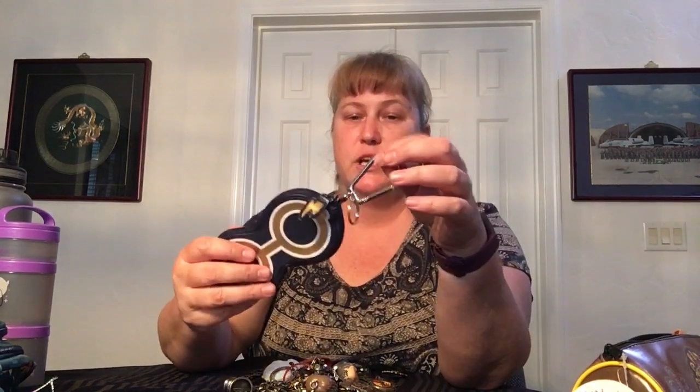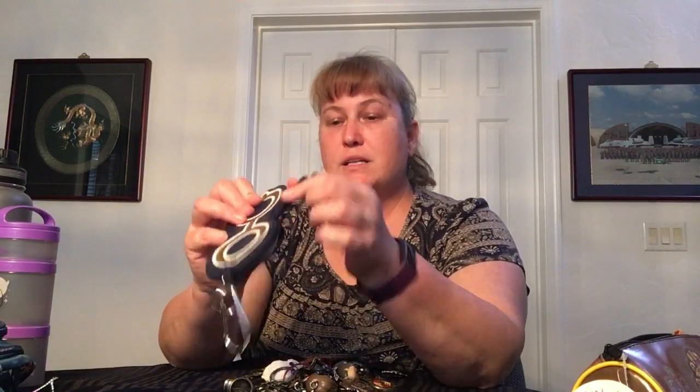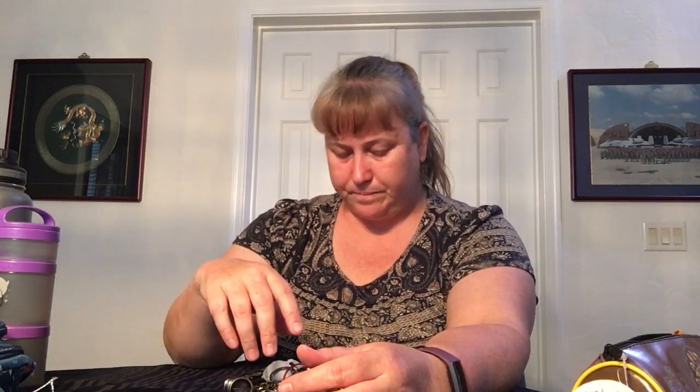This one is also a bag charm slash keychain — it's the glasses with a lightning bolt zipper pull. This is functional: you could use it to hold things and it will fit sunglasses or glasses. I'm going to use this as my sunglasses holder because I can put it on the outside of my bag for quick access. It's not super rigid but it will give some protection to the glasses. I'm going to say yes.